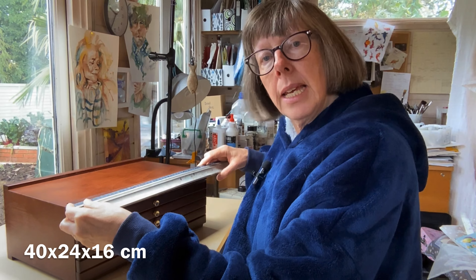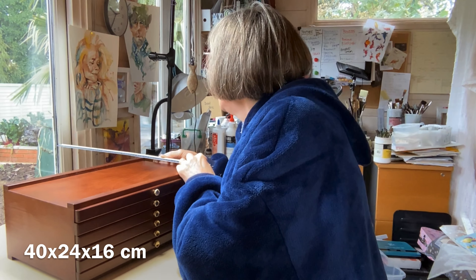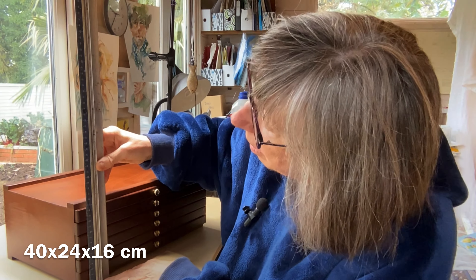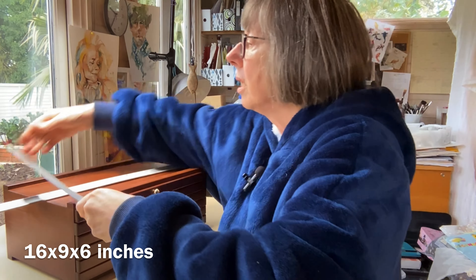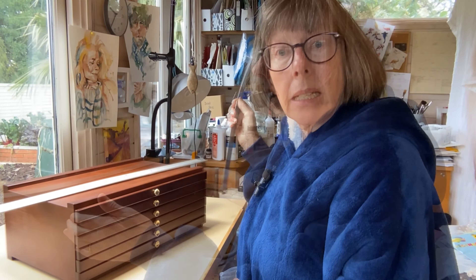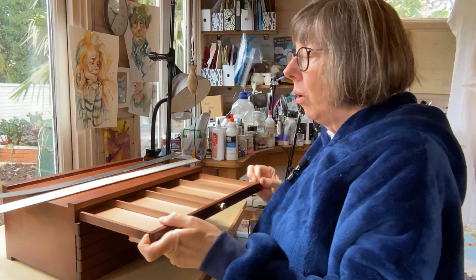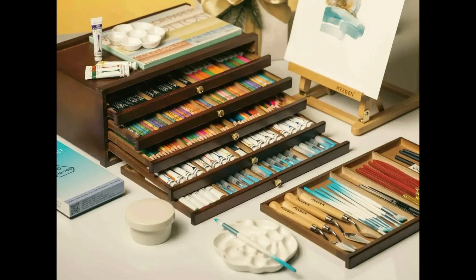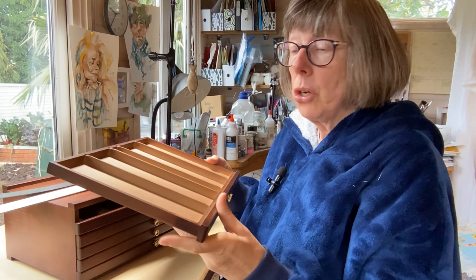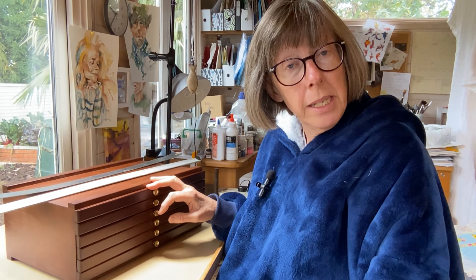Dimension-wise, it's 40 centimetres by 24 by about 16 — for those who work in inches, that's about 16 inches by 9 by 6. And I reckon you could fit an awful lot of whatever in here. You could use it for pastels, coloured pencils, markers, your tubes of watercolour, pans of watercolour. And with six drawers like this, you're going to organise an awful lot. So I am going to go and grab some of my fountain pens, which is what I plan to store in here, and then we'll get organised.